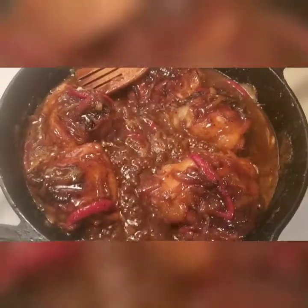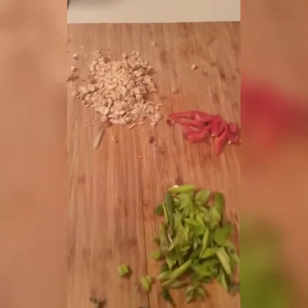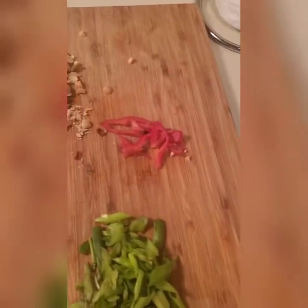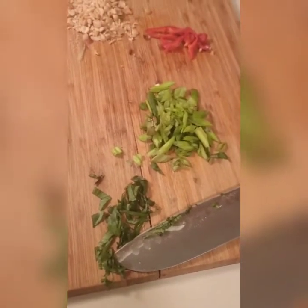Now for some accoutrements to take your food from level one to level two. I chopped up some peanuts from the house — great for texture, crunch, and earthiness. Some sliced red jalapeño with a few seeds but no membrane, so it'll be mildly spicy. Scallions, of course, make everything better. And I chiffonaded some basil to add to the cucumber and carrot salad for a great herbaceous flavor. If you don't have basil, cilantro is another great accompaniment.